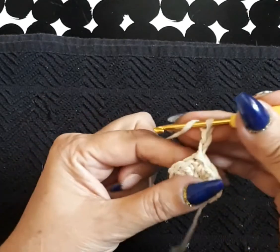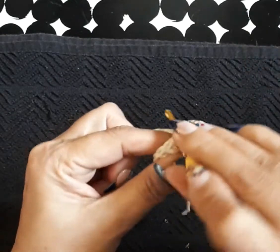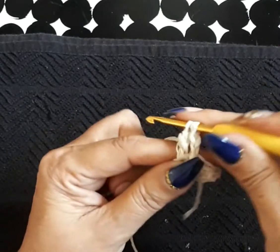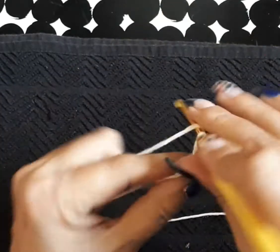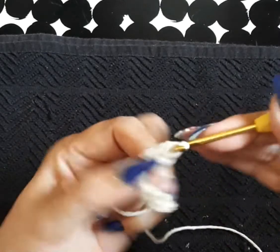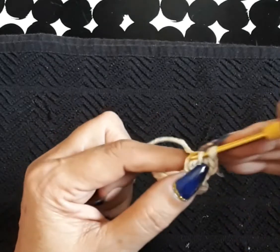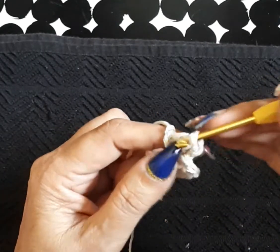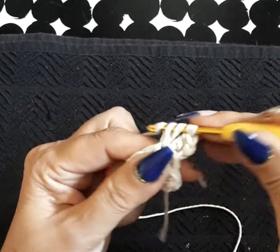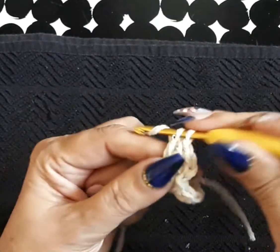We're going up one, two — two chains for some of you, three for those who are extremely tight. On the next space we're going to do two double crochets, so this row is going to be all the way around, two double crochets per space. I've done this pattern many times but with different designs — this beginning pattern is used with other designs that are all on my doilies playlist.